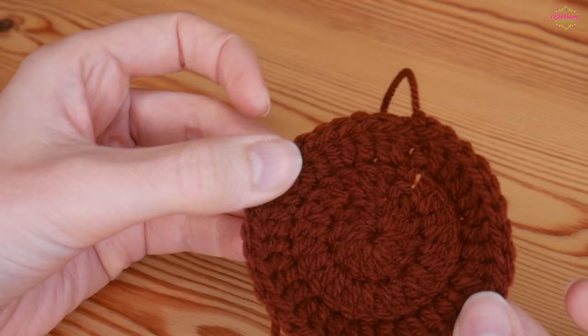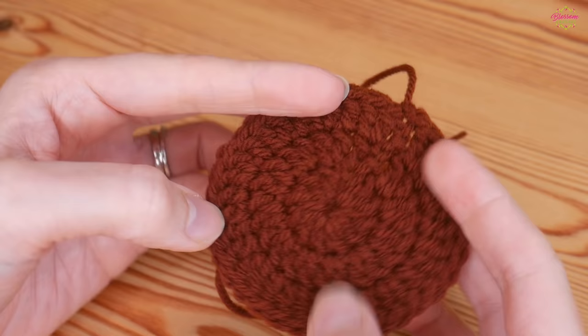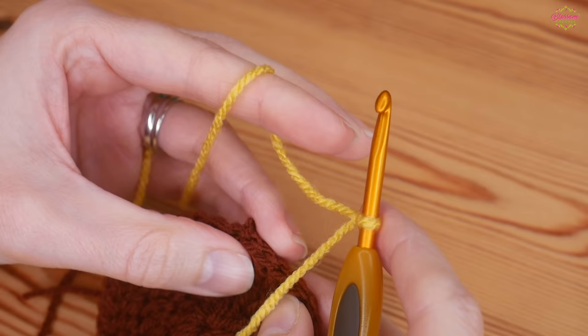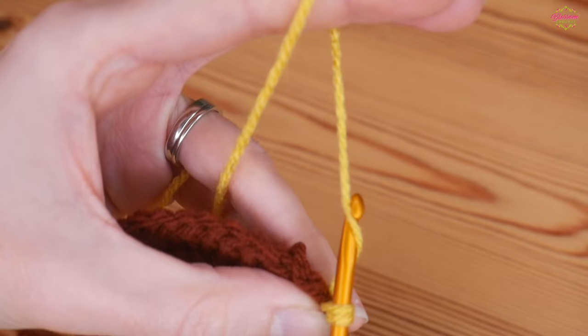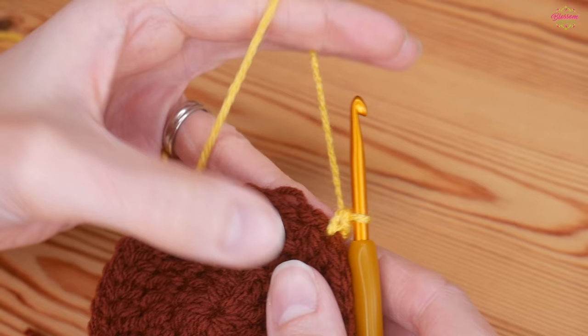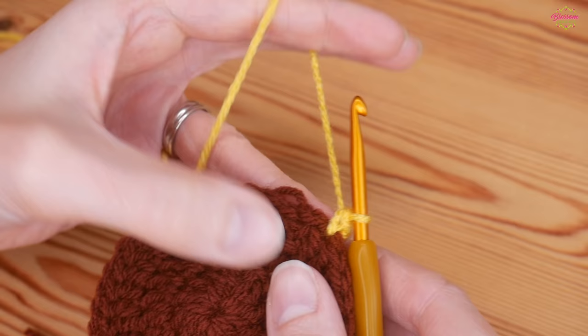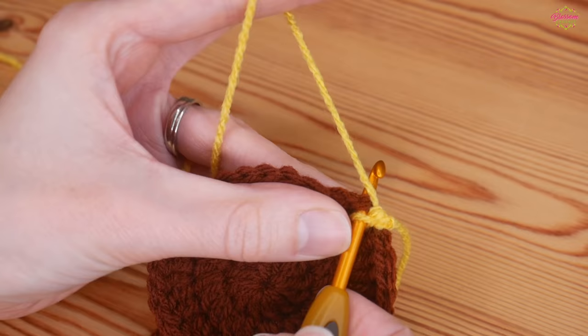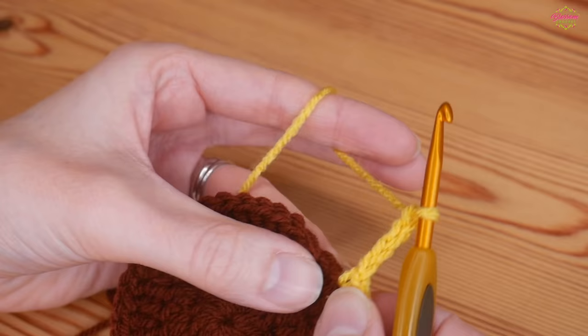Slip stitch once more into the top of the chain two. I'm going to be changing colours, so chain one, snip off and pull that tail out - there is our center for our sunflower. With my yellow and slip knot on my hook, I'll start into any stitch of the round, insert my hook, yarn over and pull up, yarn over pull through both. That is our first double crochet. This round uses double crochets and chain stitches - in US terms these will be your single crochets. Do one into the next stitch, chain four.